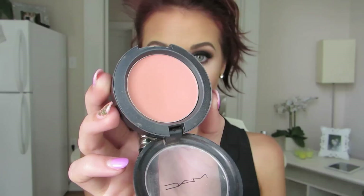Then I'm going to use MAC Peaches Blush — this is a matte blush with an orangey coral in it. I'm using a 129 brush by MAC and blending it on the apples of my cheeks, mixing it with that bronzer to make it look really flawless.